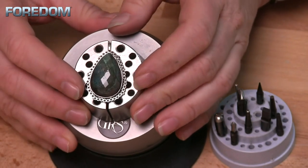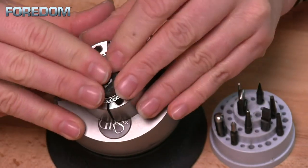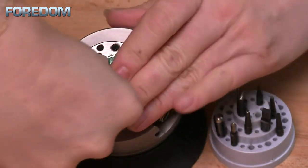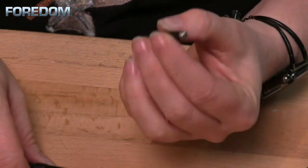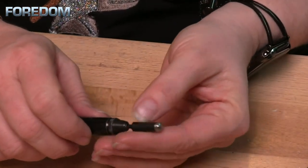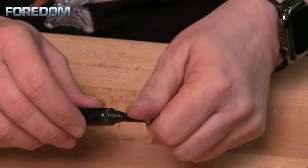Today I'm going to be setting this cabochon into the setting that I've already created for it. First thing I need to do is get my stone set into place. And now we're ready to set this. To start with, I need to install my anvil point — in this case I've used this rounded cylinder point — so I'm going to take this and screw it into the tip of the hammer handpiece.